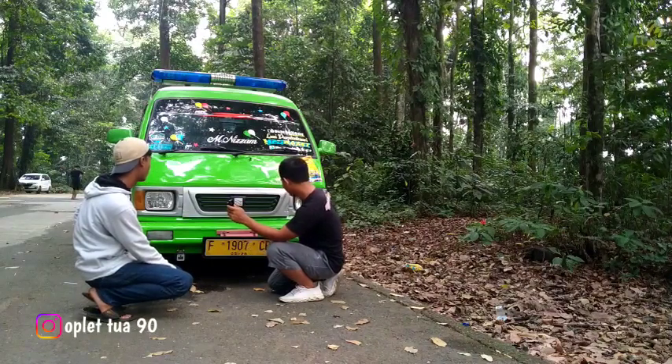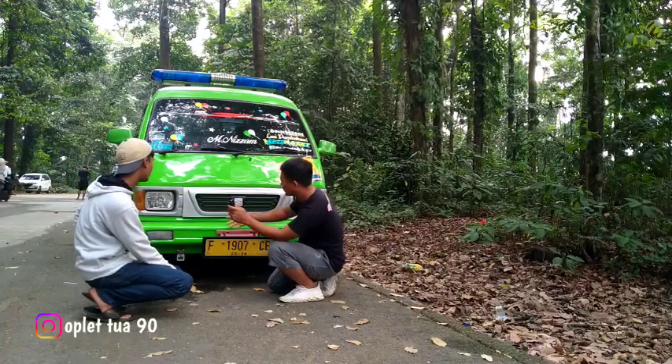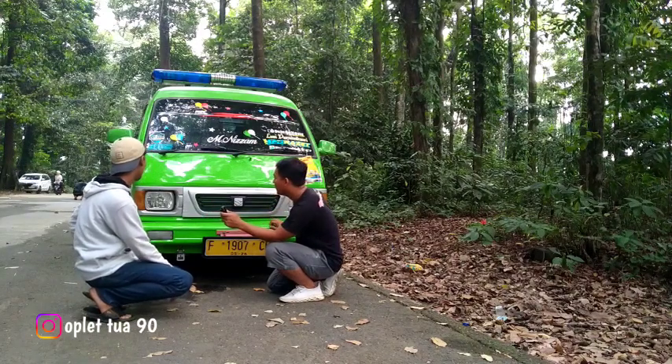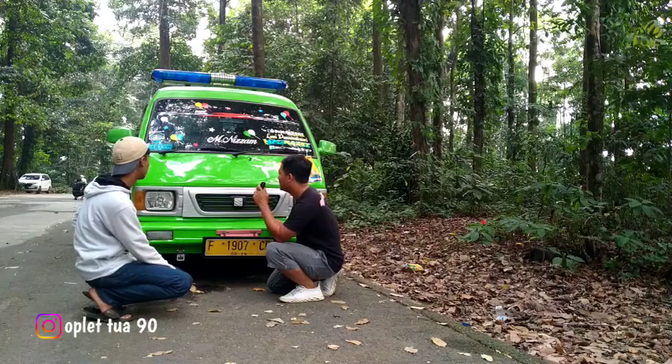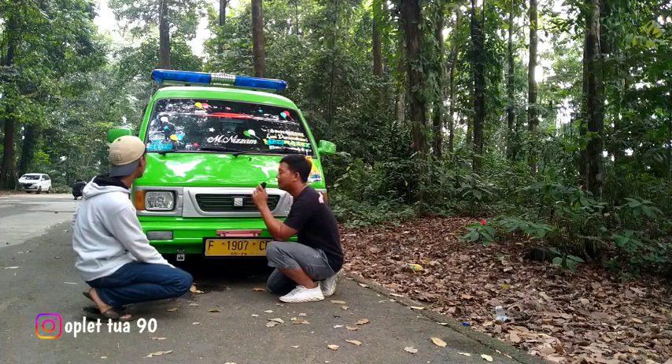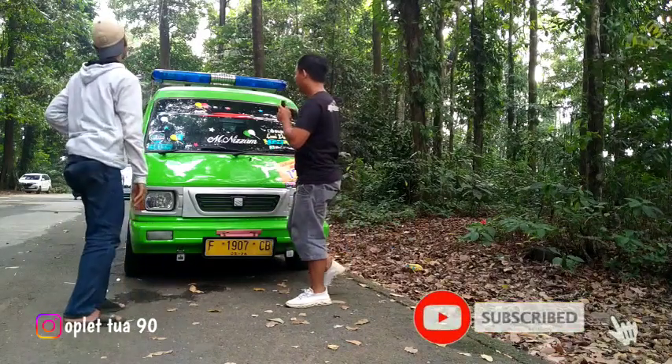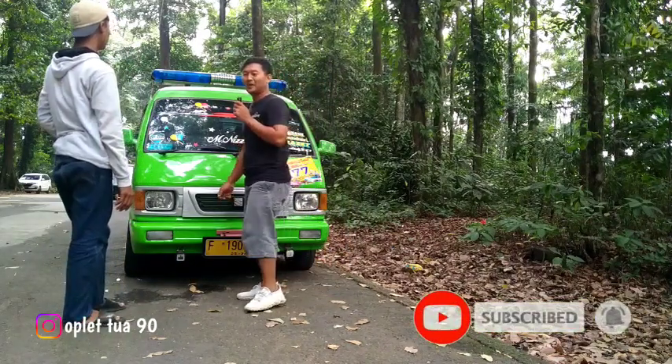07B CB ini ya? Om ini untuk lampu sen juga udah diganti ya? Udah diganti, yang putih ya mikanya. Mantep nih guys, mobil jadi kesannya gimana ya? Simple ya om? Simple.